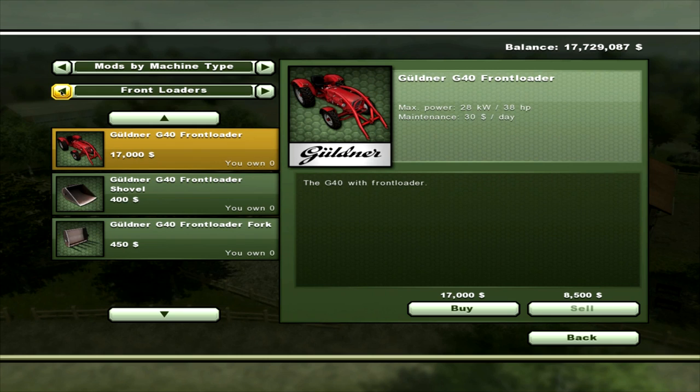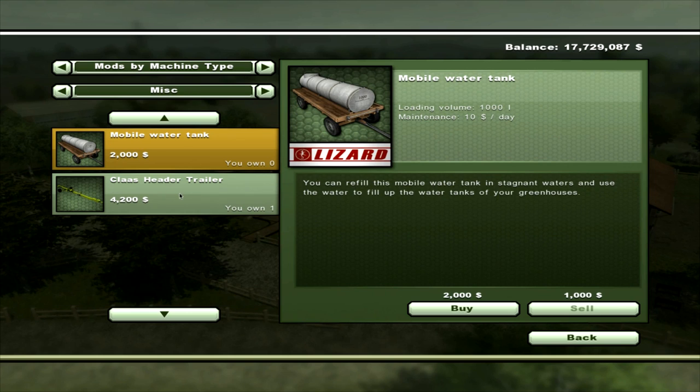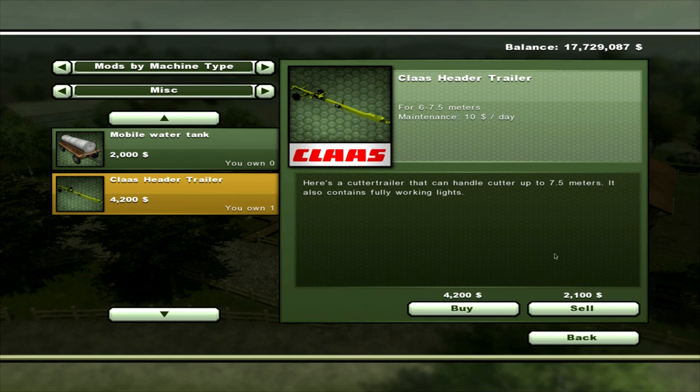There's one last item which is in Mermisk — a Class header trailer for 6 to 7.5 metre heads, with maintenance of $10 a day, and that is $4,200.